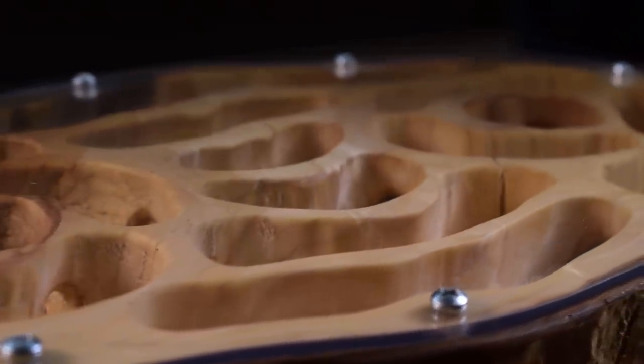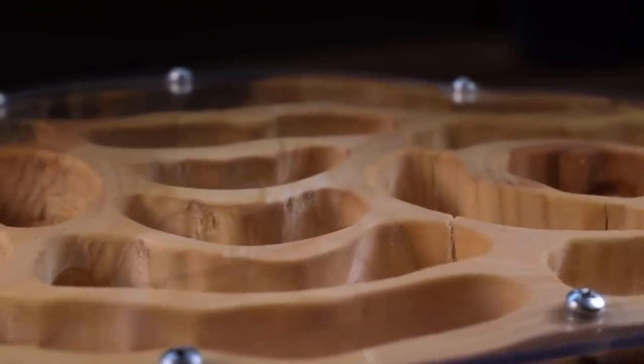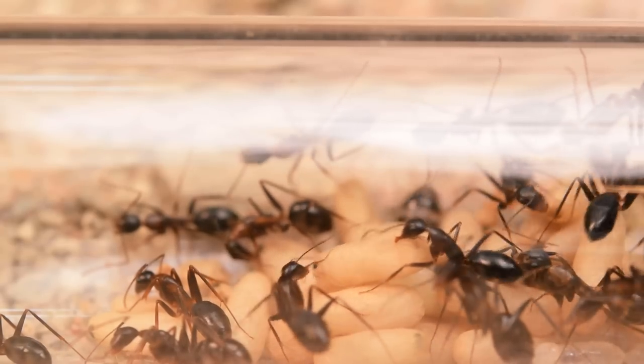What's up scavengers, Antskin and Navy here. In this video, we will be taking a good look at a very unique wooden ant nest, as well as move my ever-growing colony of Camponotus barbaricus inside.